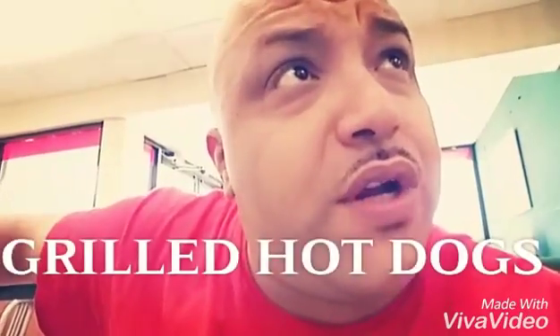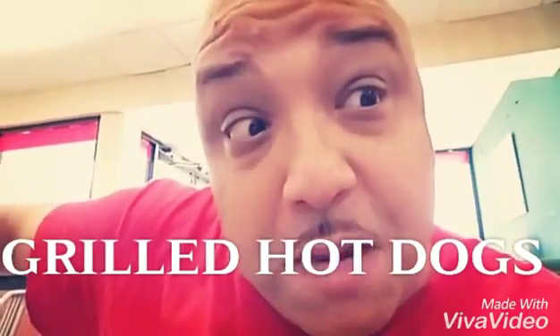Hello YouTube guys. This is The Real Gil here with Marley, who's going to be helping me out today with my food review. We're at Burger King about to try the grilled hot dogs. Let's see how they come out.